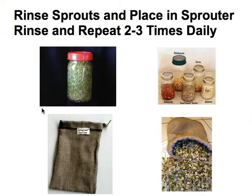After the 24 hours, rinse the sprouts and place them in the sprouter. As I mentioned earlier, it could be any of a number of different sprouters — it could be the bag, or a jar with a special sprouter cap that you can purchase. Then all you need to do is repeat the rinse two or three times daily.